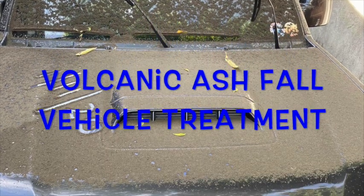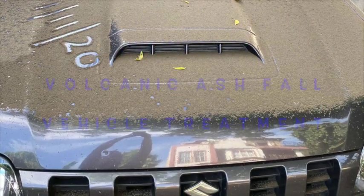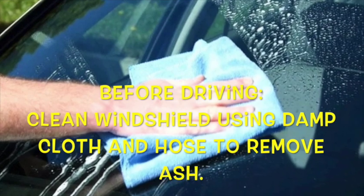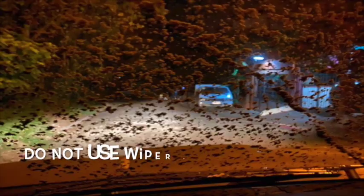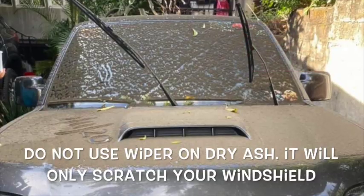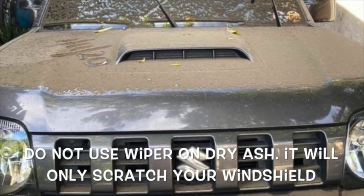Vehicle care for volcanic ash treatment. Before driving, clean the windshield using a damp cloth and hose to remove ash. Do not use wipers on dry ash — it will only scratch your windshield.